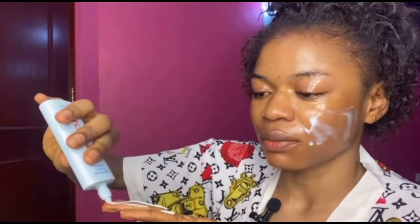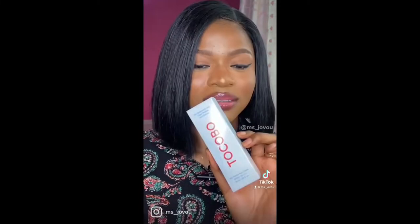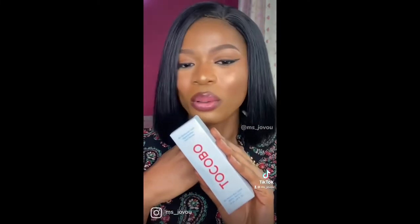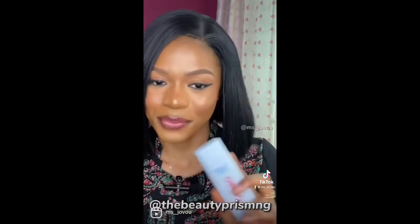Even if you put on makeup, please protect your skin. As you can see, this is easily absorbed into the skin. I got this sunscreen from The Beauty Prism — it's the Tokobo Bio Watery Sun Cream SPF 50 plus. I applied it on my face before doing my makeup. It doesn't leave a white cast; instead it gives you this beautiful glow. You can get this product from The Beauty Prism on Instagram.